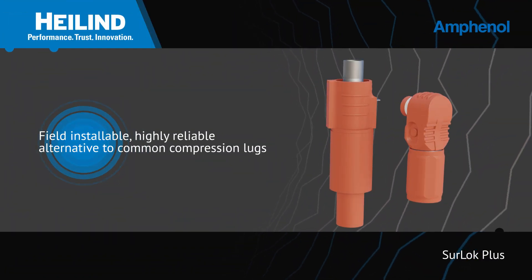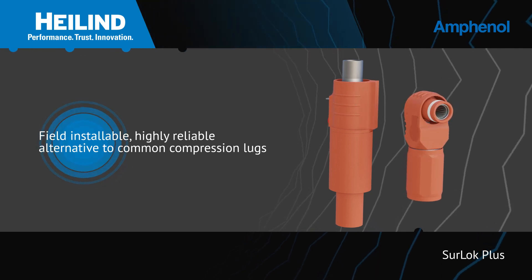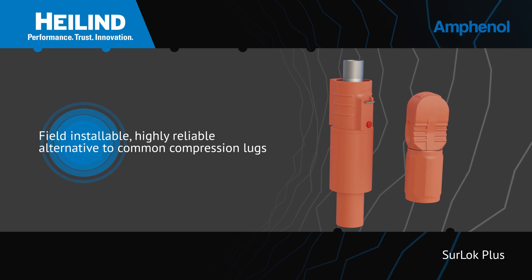Amphenol Industrial's Sherlock Plus Compression Lug is an environmentally sealed, field installable compression lug that provides a compact, quick mating and robust connection.